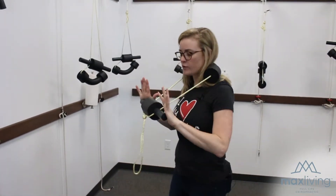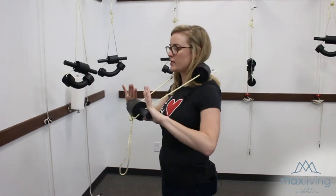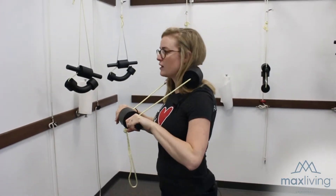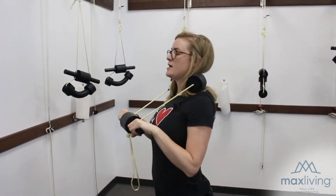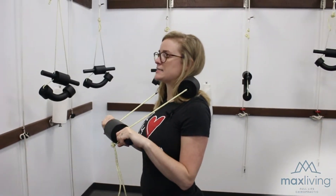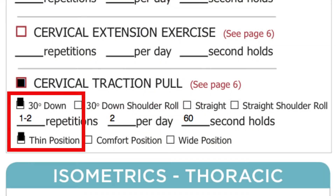Hold it out at a 30-degree angle down, right about here. Hold it firmly, tuck your chin back, and let your whole head go back. Just hold the equipment steady like this for 60 seconds. Your sheet should be marked with 30 degrees.